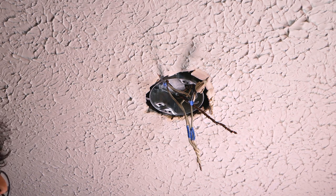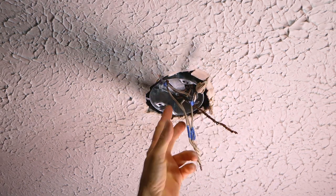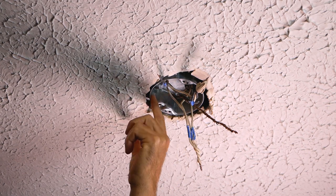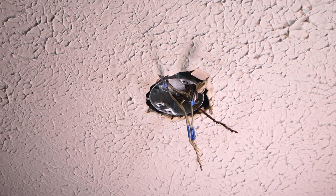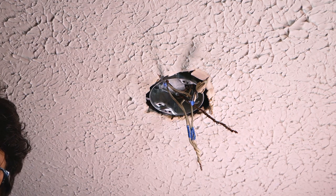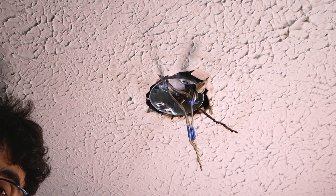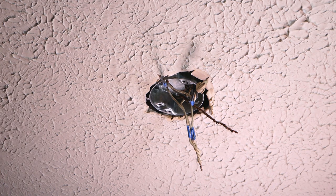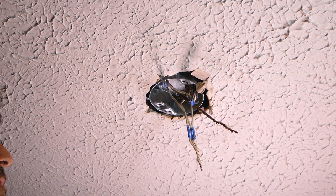I've got the wires pulled through and tied back into their regular bundles, and the box is screwed to the horseshoe around the bracket — everything's all tightened up and ready to go. You can just hang the fan off this like you normally would install a fan. I'm not going to cover installing the fan since all fans are different and this video is about how to change a light fixture into a ceiling fan.